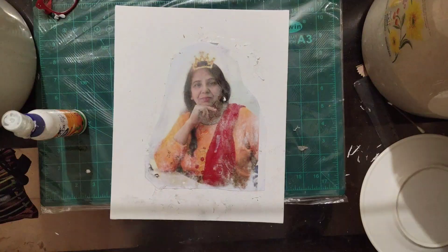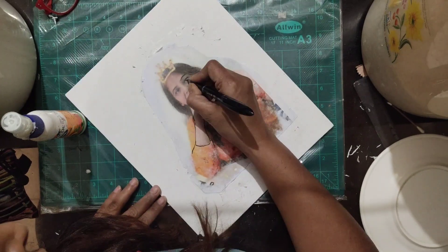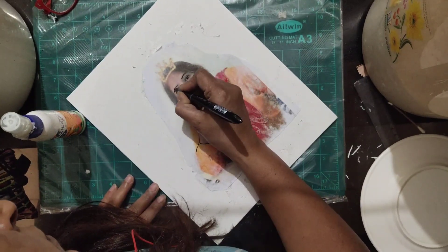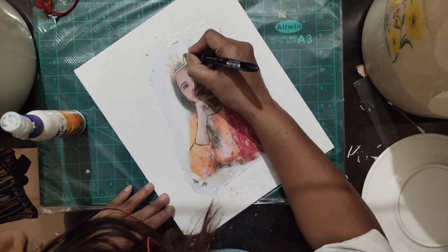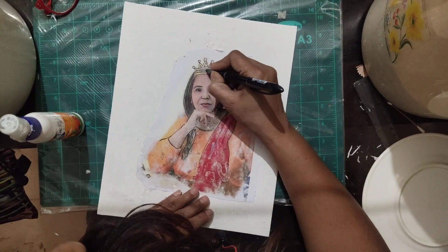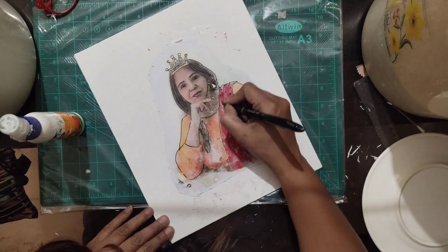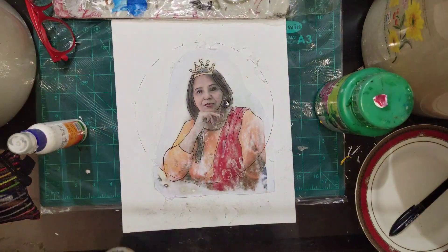After the transfer, I'm giving a little bit of outlining because the paper transfer effect can look faint. I'm doing that with my black gel pen. Now I've taken one plate and marked a circle on the canvas.